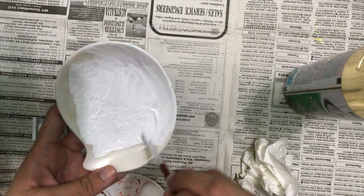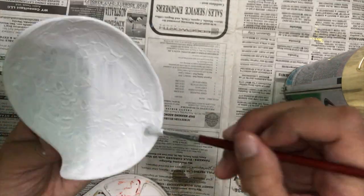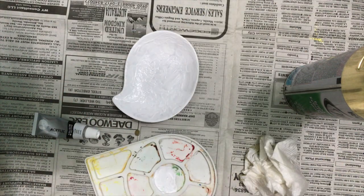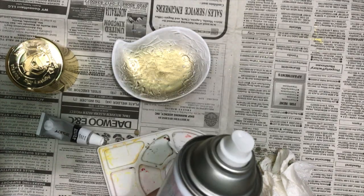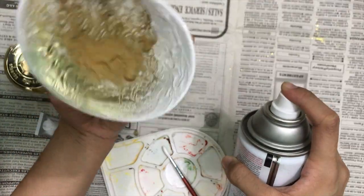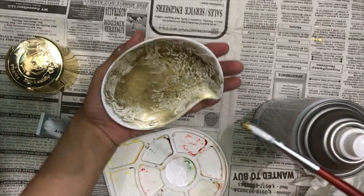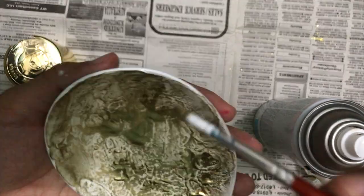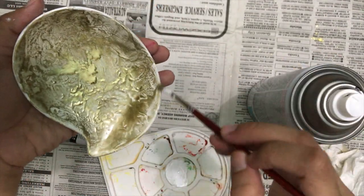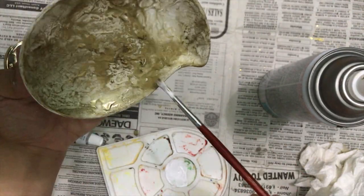This DIY is very simple. For this, I'm just covering the whole saucer with white acrylic paint. Once it's fully covered, I'm just using my blower to dry the paint a bit. And now I'm just spraying some gold spray paint on top of it, swirling it around to achieve the marble-ish effect that I am going for. I continue doing that until I'm satisfied with how it looks. You just have to leave it to dry after, and you're done with your jewelry dish.